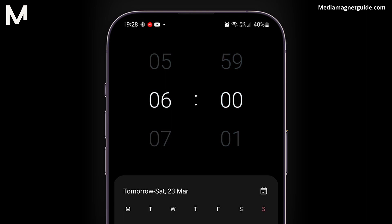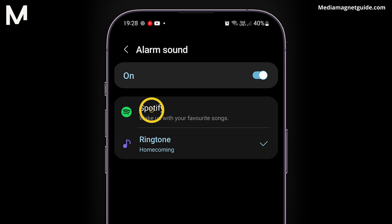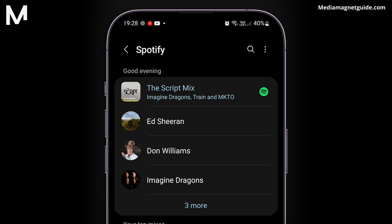Now, here is the best part. Click on the alarm sound option, and voila! You should see the option Spotify under the alarm sounds. Tap on Spotify, and it will prompt you to a page where you can select any song you like.